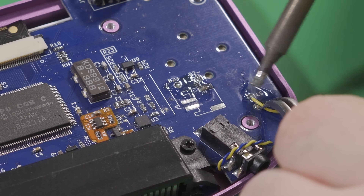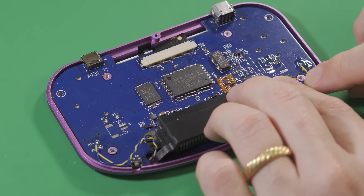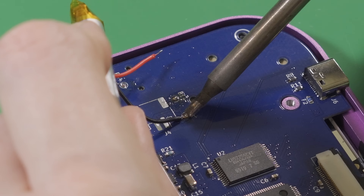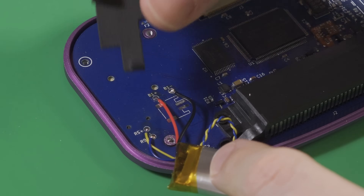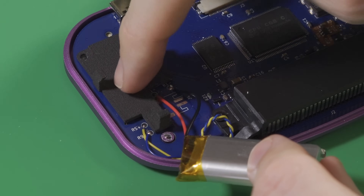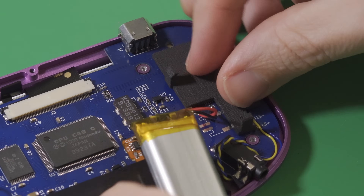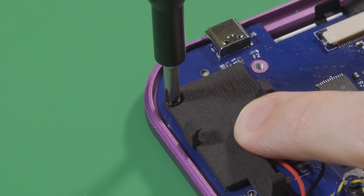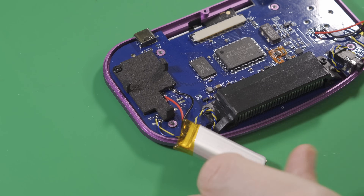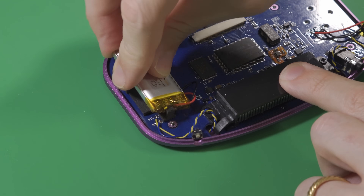Tin the speaker pads on the board and solder the speaker wires to them, making sure each wire color corresponds to the same polarity — in this case, yellow to positive, blue to negative. Very carefully solder one battery to the battery terminals on each side of the board. Place the 3D printed battery clips, ensuring the holes in the top corners align with the screw posts underneath, then place a screw through each of the clips into the front shell. Once the clips are in place, flip each battery into position and securely place them into the respective clips.